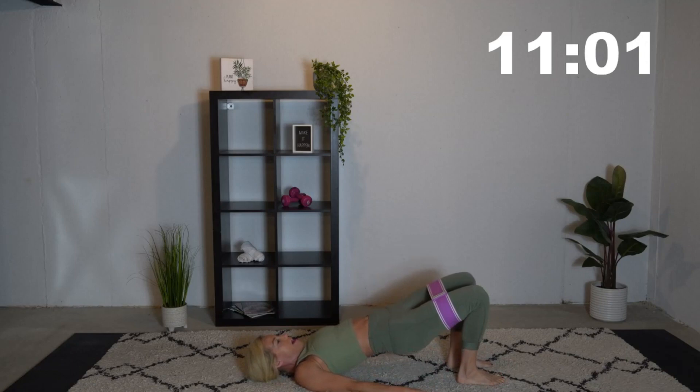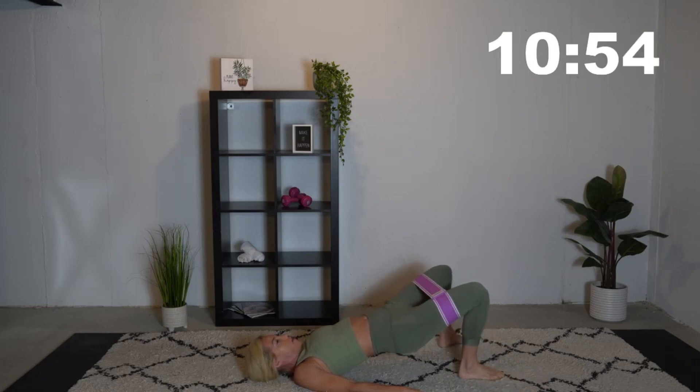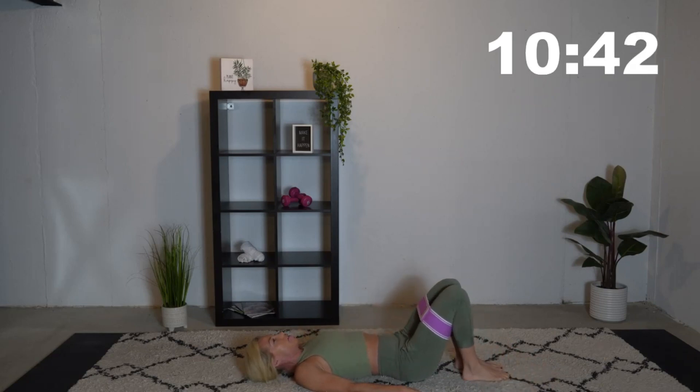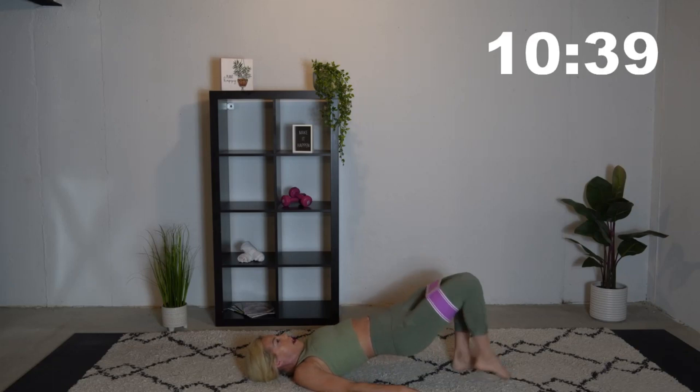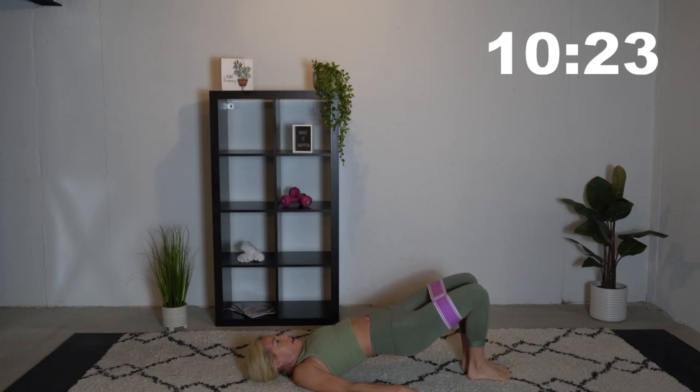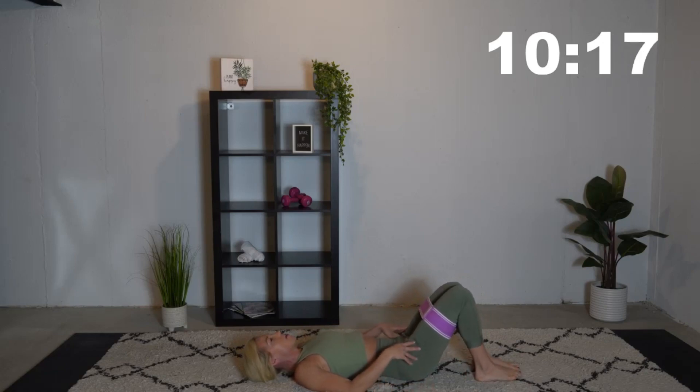We're going to step out to the left and then the right. We're going to be putting those glutes under tension right now — holding ourselves up throughout the duration of this exercise. Now if you need to modify and come down, do so: come back up, left leg out, right leg out, and then back down. Otherwise hold, squeeze those glutes, and just keep tapping those feet out. We want to get a real good booty burn going today. Relax, rest your glutes.